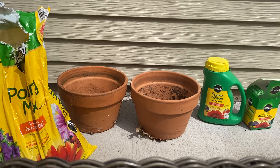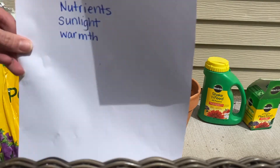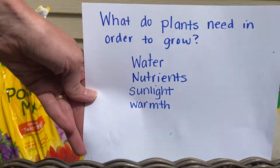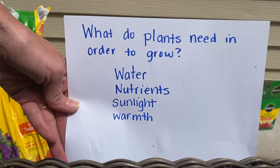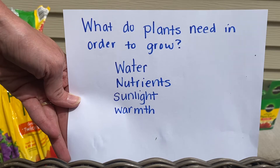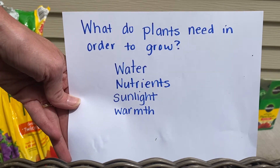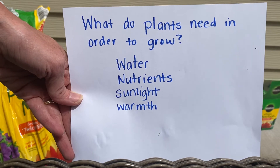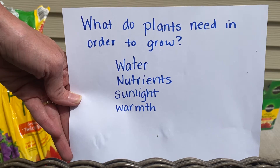When seeds start to grow, all they need is water and warmth. That's all that they need. But once they start growing and they become a plant, they need just a couple of other things. So what do plants need in order to grow? They need water, nutrients, sunlight, and warmth. They can't have it be too cold — they will die if it's too cold.